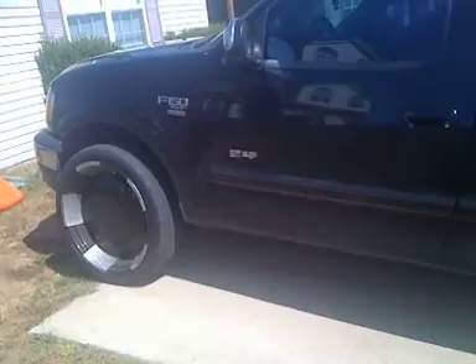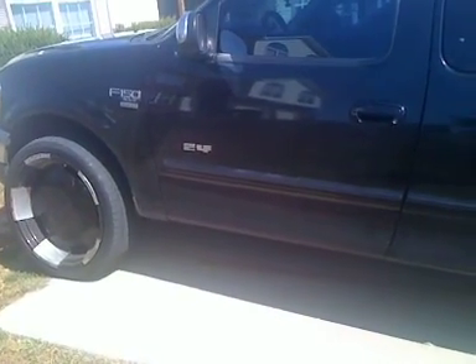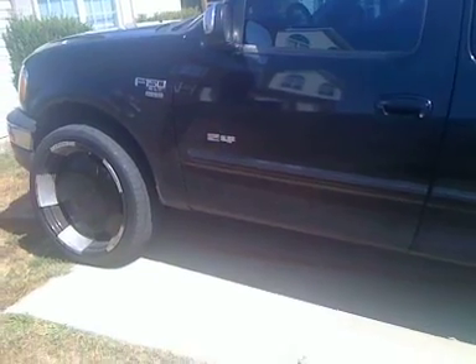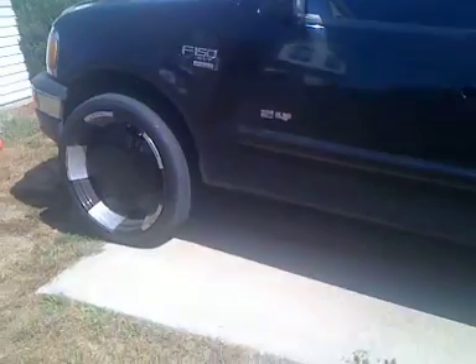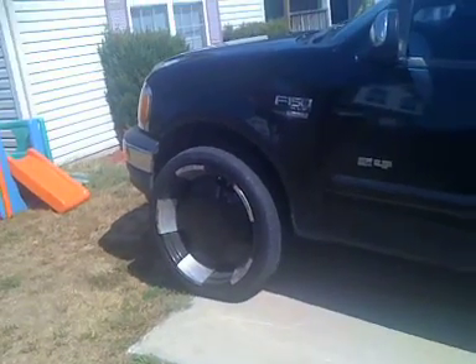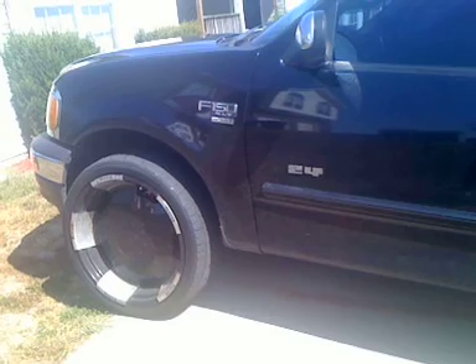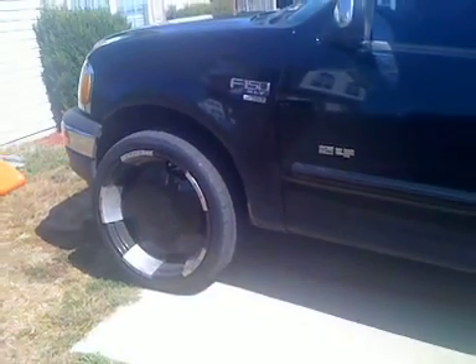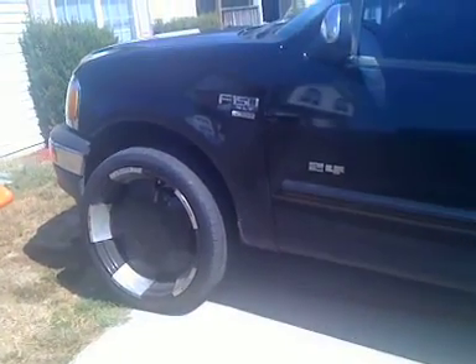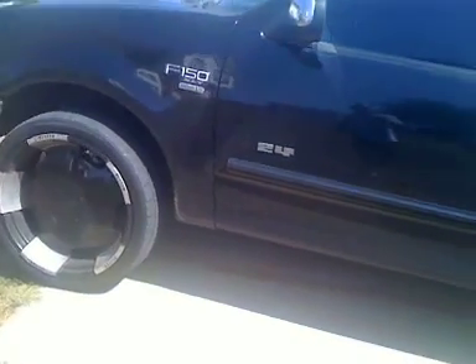This is the F-150 right here. I just went and parked the truck. I gotta get new freeze plugs in it — it's leaking a little bit of antifreeze. I got a new water pump, new hose, and thermostat outlet on the truck. But the leak is coming from the freeze plug, so we gotta get that done.